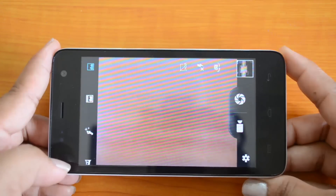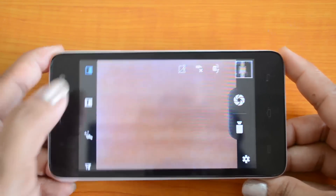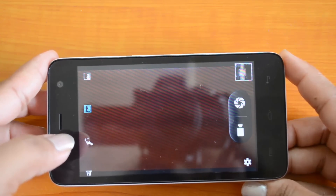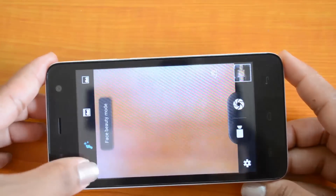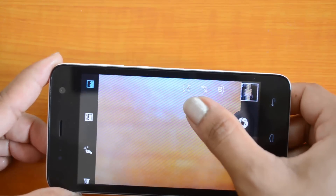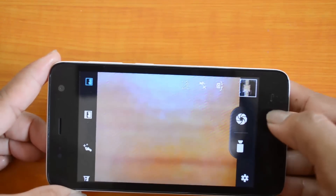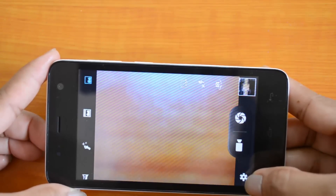Moving on to the camera interface of the Micromax Unite 2: on the left side we have the normal mode, the live photo mode (which we will go into detail on later in this video), the face beauty mode, and the panorama mode. On the top we have the HDR option, the option to enable and disable flash, and the option to switch to the front-facing camera. On the right side we have the photo shoot button and the video button.